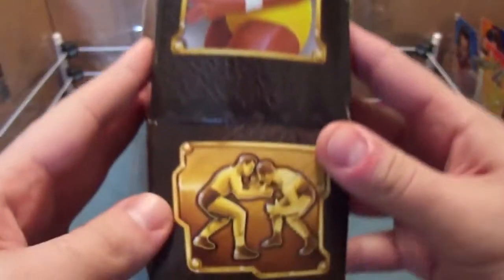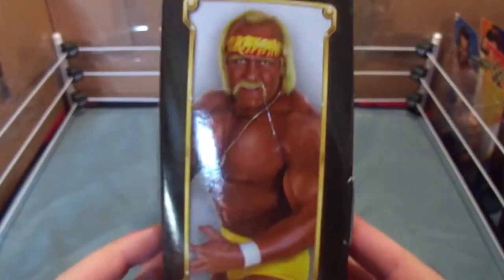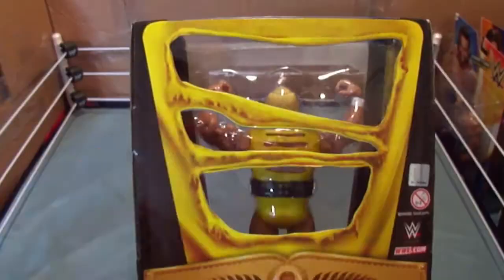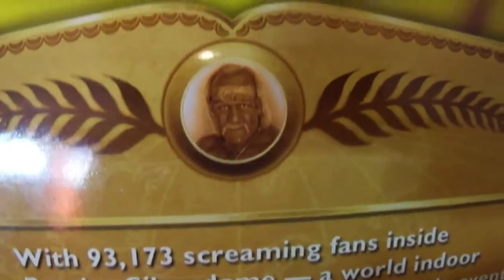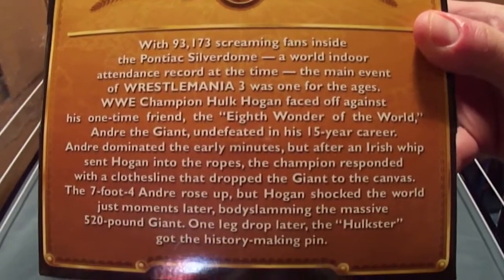On the sides: old school wrestling, picture of Hogan, and that new logo. On the back, we have an image of Hogan's shirt ripped — there's a picture of Hogan, and here's the read-up of that defining moment.